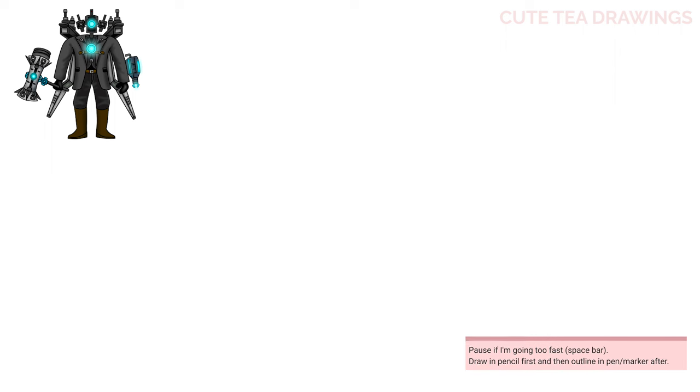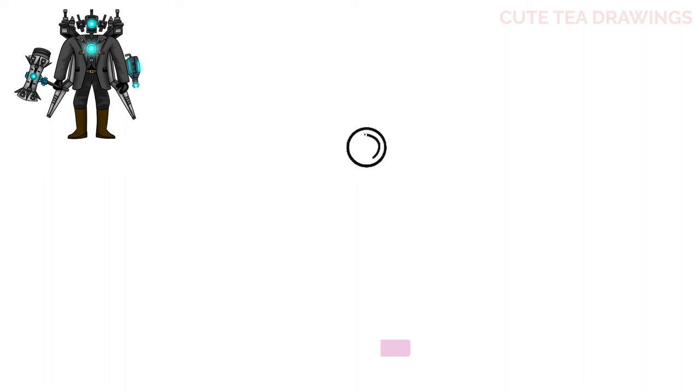I'm going to first start off by zooming in on the head. Let's start with a circle for the camera lens, and then add another one inside. Now on the top corners let's draw a curve down and out on both sides, then connect them with a curve at the top. For the ends let's draw lines down and then a line across the bottom.